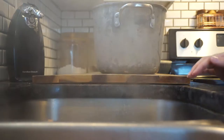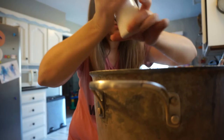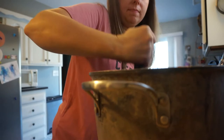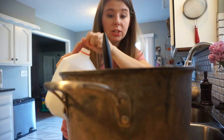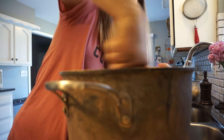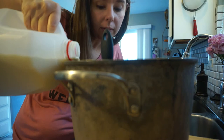Once your sweet potatoes get soft, drain them in a colander and put them back in the pan. Add a little bit of salt, then mash them up with the potato masher. Add a little bit of milk to smooth them out, mash some more, add a little bit more milk, and then add just a small amount of butter to the mixture.